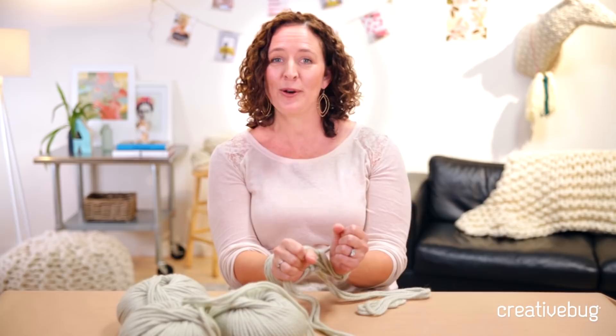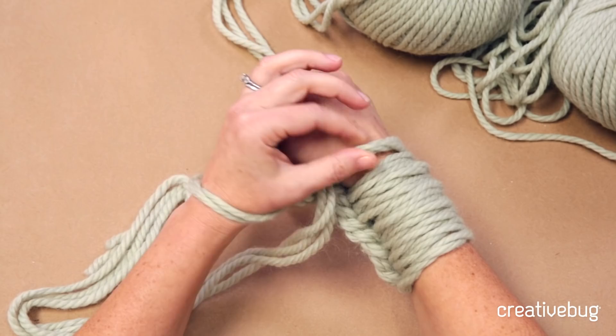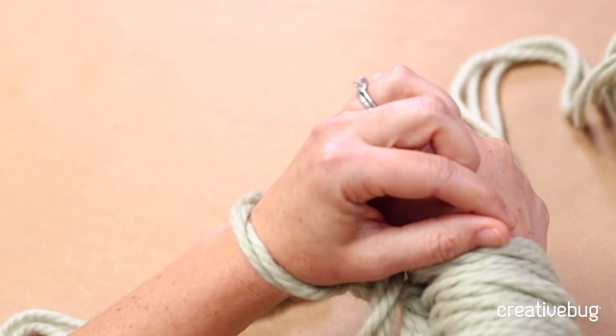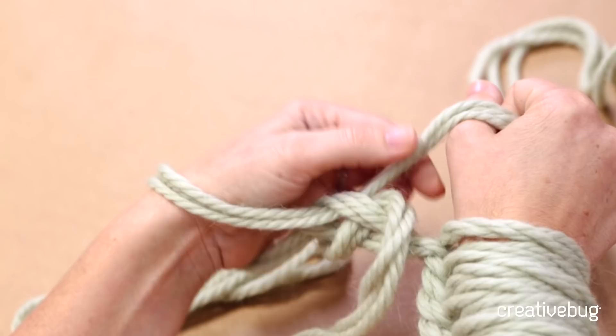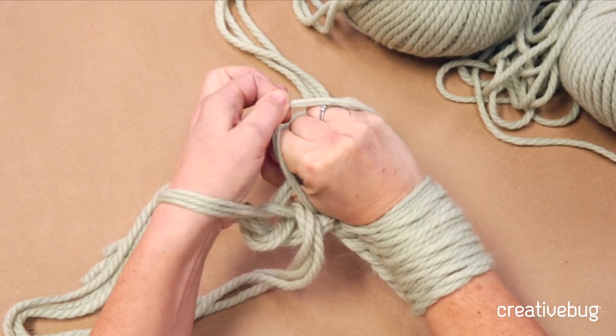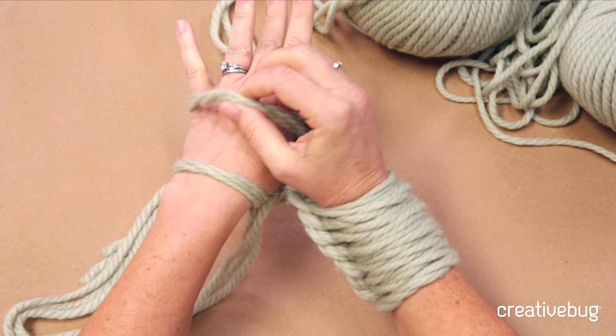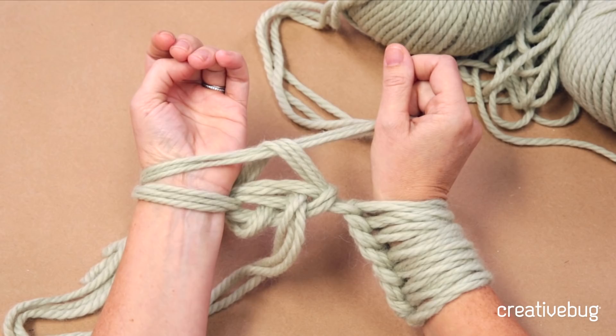Drop the stitch you just pulled over, then take your hand and go into the little space between your thumb and the yarn. Push your hand through there and move the loop onto your left hand — you've done the first stitch. Tighten it down a little before starting the next stitch. For the second stitch, bring the working yarn over your thumb again and into your fist. Reach over and grab the second stitch. You want it snug enough to keep stitches tight but loose enough that you can still move your hand.